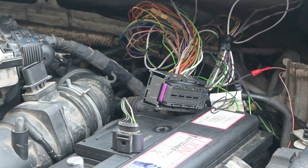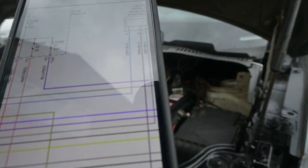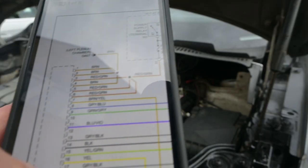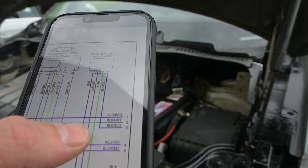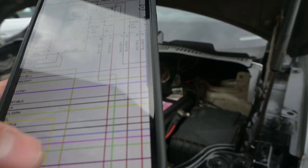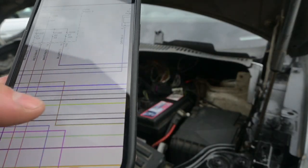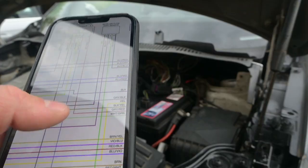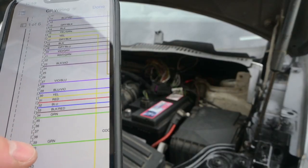That's it for the MAF sensor. To verify: the black wire, which is pin 1, comes down and goes all the way over to pin number 18. The black and violet comes down, hits the junction, goes across to pin number 23. The green comes down, hits the junction, goes all the way along into pin 39.